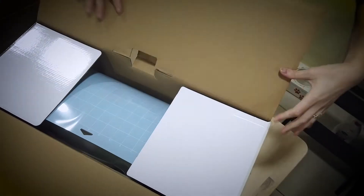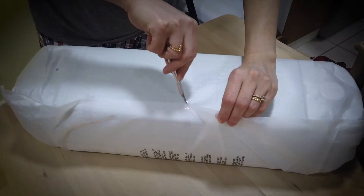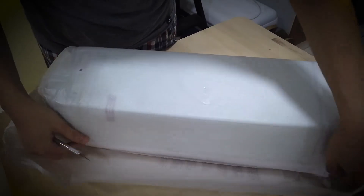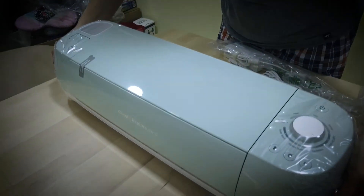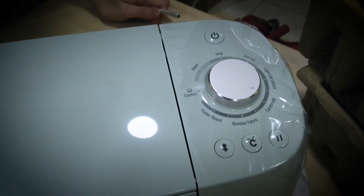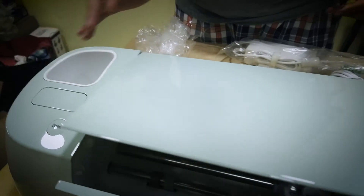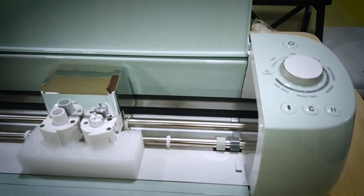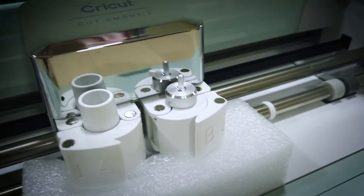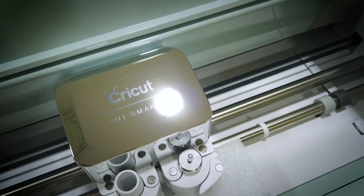My Cricut Explore Air 2 was packaged really well and came with a light grip mat and even a black Cricut fine point pen. The first thing I noticed, apart from the lovely color, is that this model has a handy dial on the end for selecting material types. It opens so smoothly and looks beautiful inside. I have a fine point blade in the B slot too, so I could start working immediately.